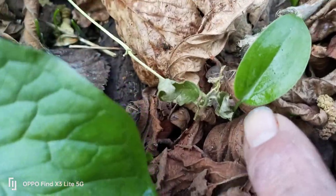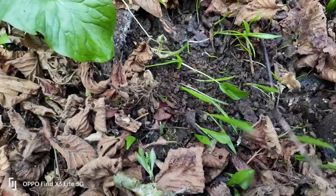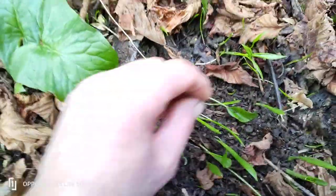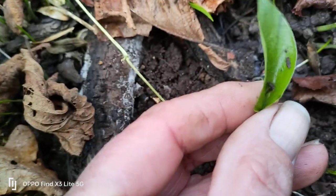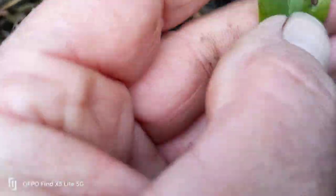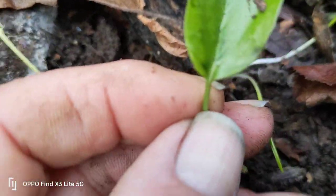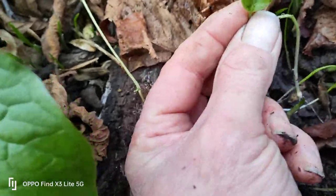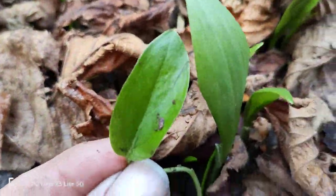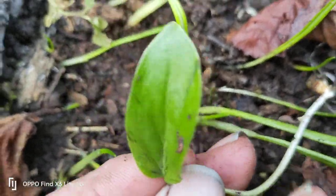That's your adult arum lily, but again next to it, and I'm just going to move the leaf litter away so you can see. Look at that — this is a juvenile arum lily that hasn't displayed the arrow on the bottom yet. So you could quite easily mistake that for a garlic leaf, because as I say it hasn't developed the arrow. We know about the line around the edge of the leaf.